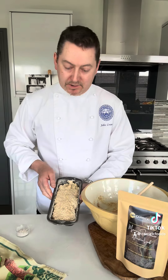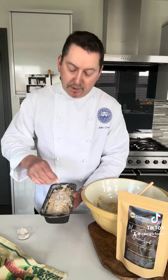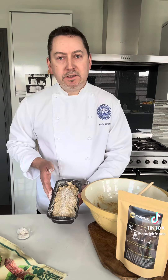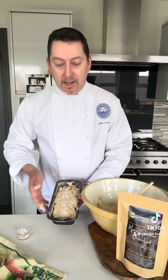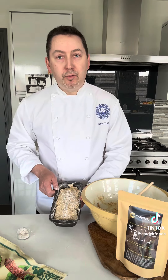I've added my mix to my tin. All I have to do now is a little pinch of flour just for decoration on top. I'm going to pop it into the oven for about 35 minutes at 150 degrees fan, then remove it, turn it out onto a cooling rack, and allow it to cool before we slice.